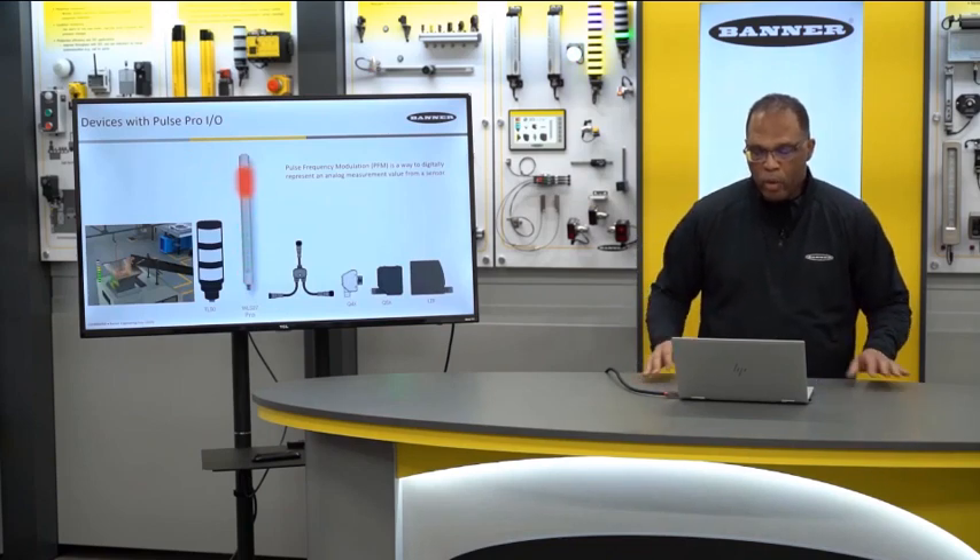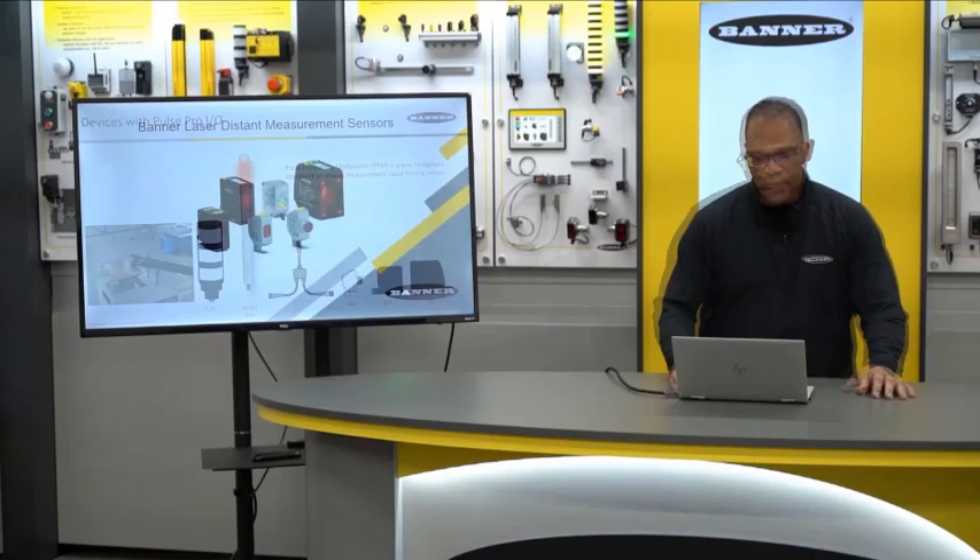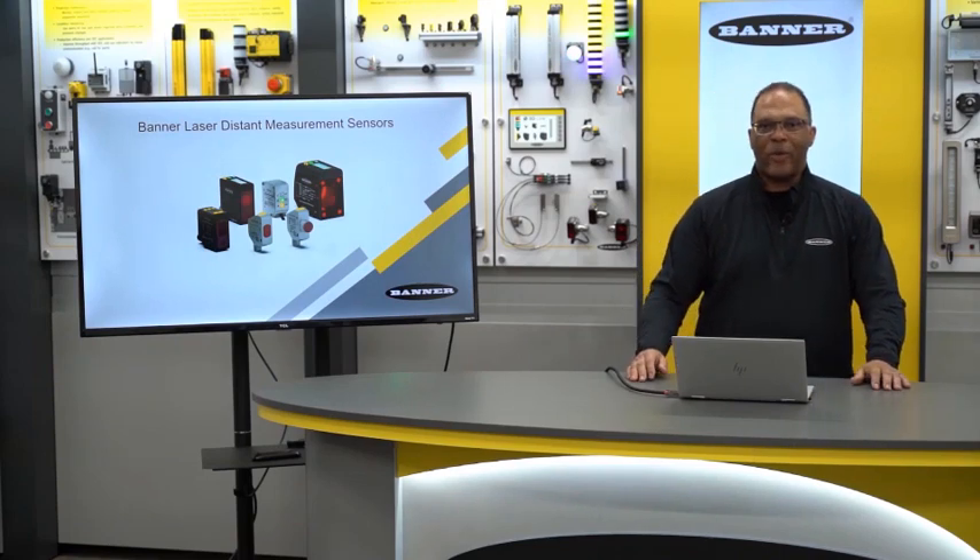Pulse Pro provides a digital representation of an analog measurement from one of our sensors — an easy way to see what the sensor is seeing. On the far left, an LTF is gauging the height of material in a hopper, and the indicator light shows the level. You could also connect this to one of our WLS27 Pros, where the LEDs move up and down to show what the sensor is seeing. That covers this product offering — thanks for watching.